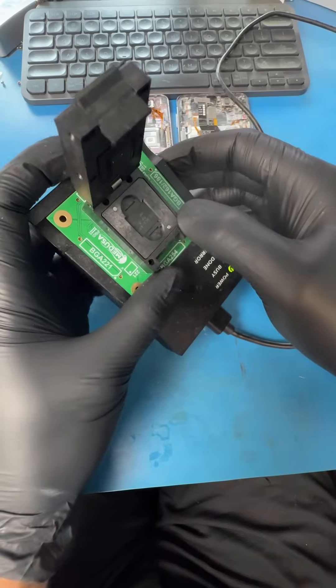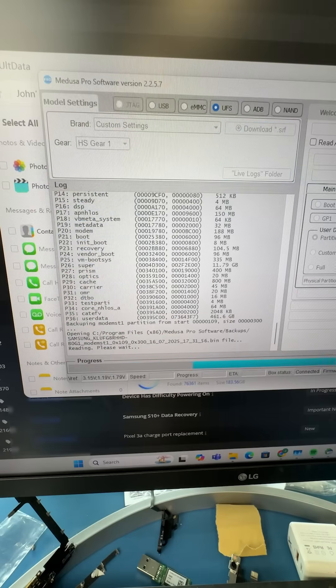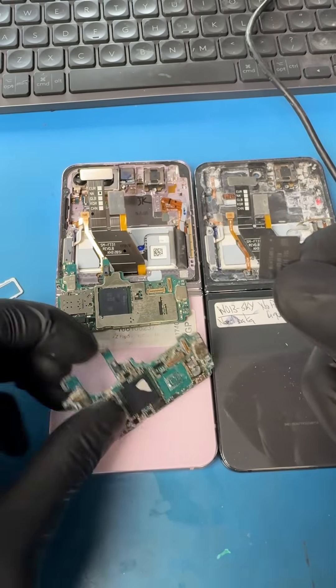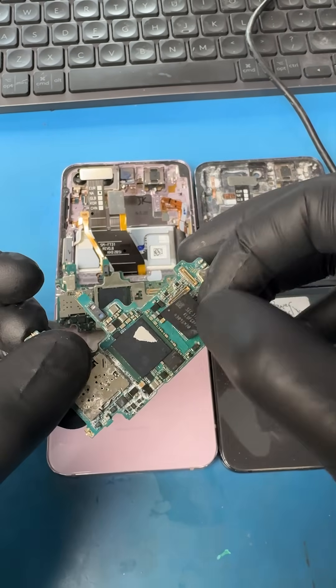Now let's put the chip into this reader and we can see all of the partitions and the health of the chip tests good. But here's the catch — the data on this chip is encrypted by the CPU and the EEPROM.